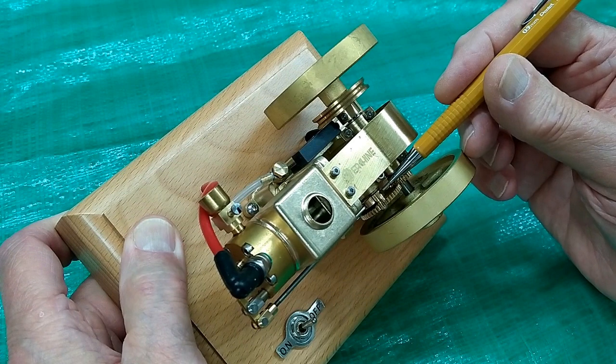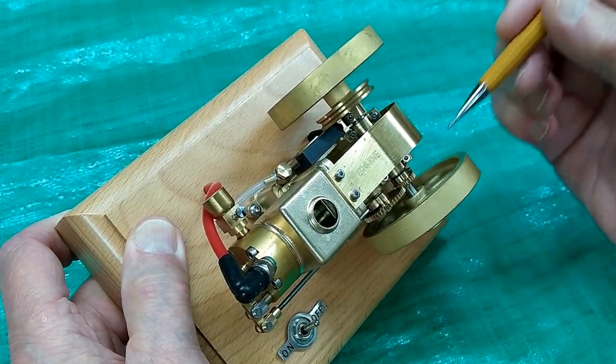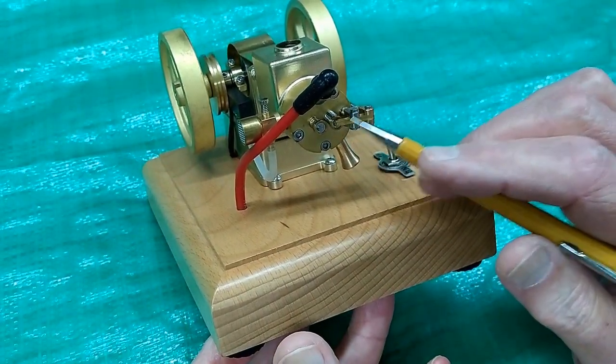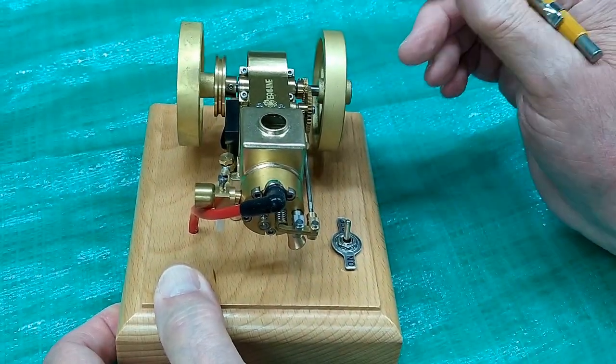The cam for the exhaust valve is behind this gear. This is a two-to-one reduction, four-cycle engine. There is an atmospheric intake valve, and the exhaust valve is operated by the cam. There is no governor.